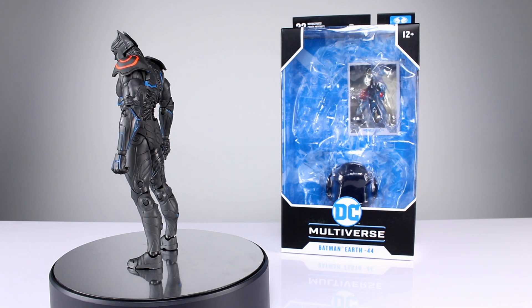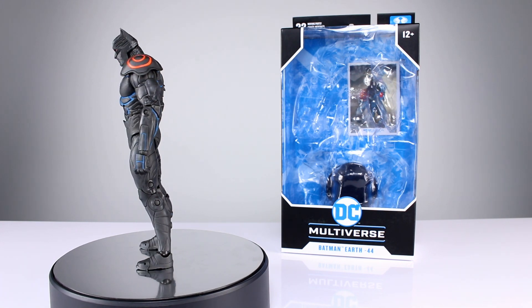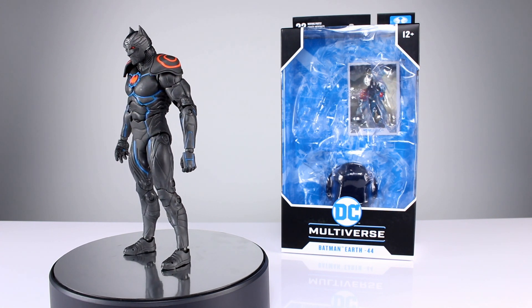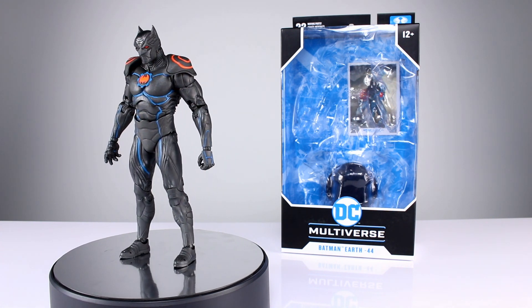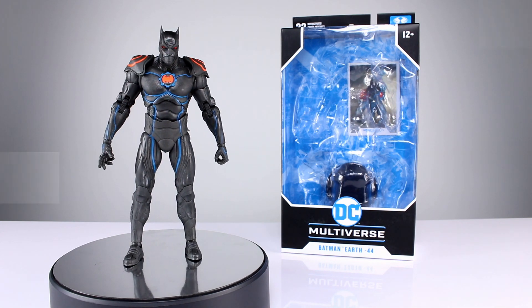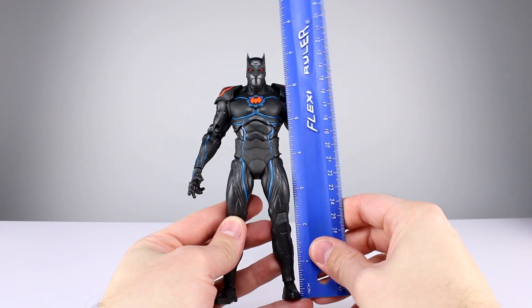This is a pretty strong release from McFarlane. It's not perfect — there are a few issues, you might have noticed one of them already — but there are only a few. It's a very solid release from them, so there's some stuff to talk about. Let's go ahead and get it off the stand and take a closer look.